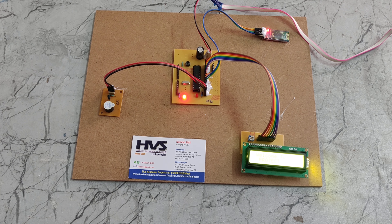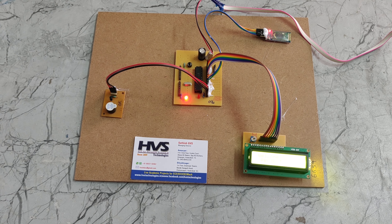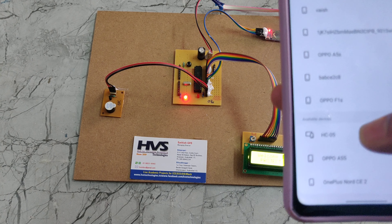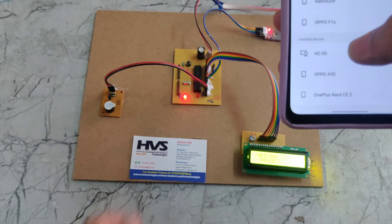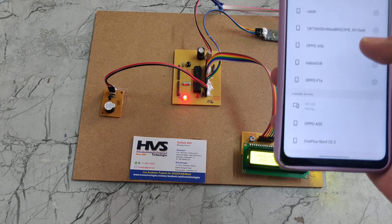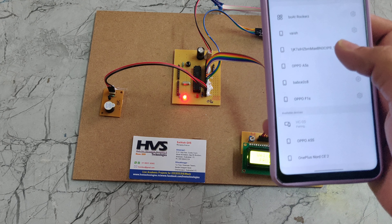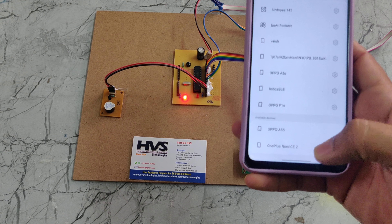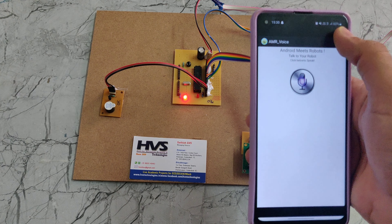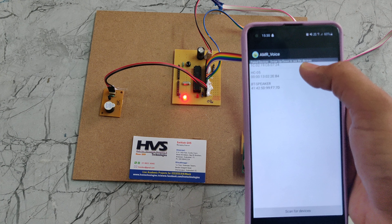Now let me show how we need to connect this Bluetooth module to our phone. For that we need to go to the Bluetooth settings. Here we can see HC-05, which is the Bluetooth module name. It will ask for a password — the password should be 1234. We need to connect that into the ARM voice app. In the ARM voice app, we need to choose the three-line menu, then choose connect robot, and select the HC-05 module name.